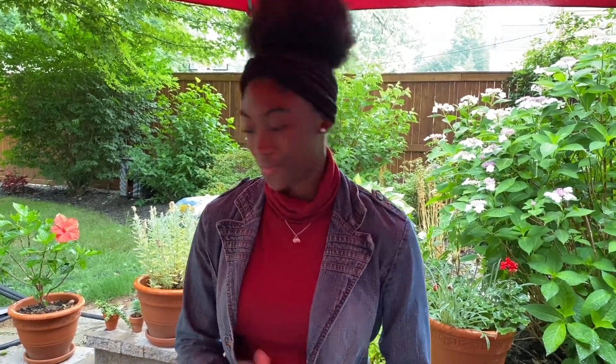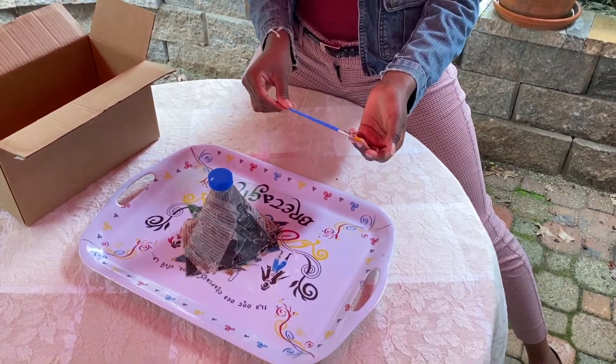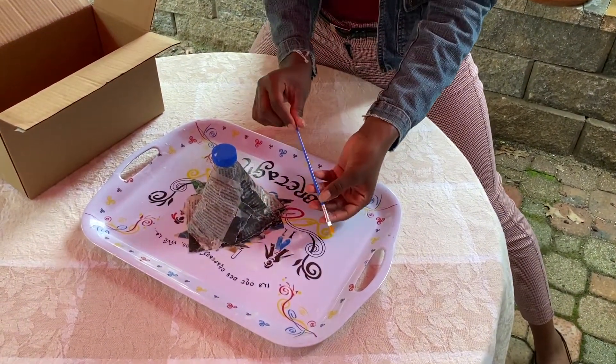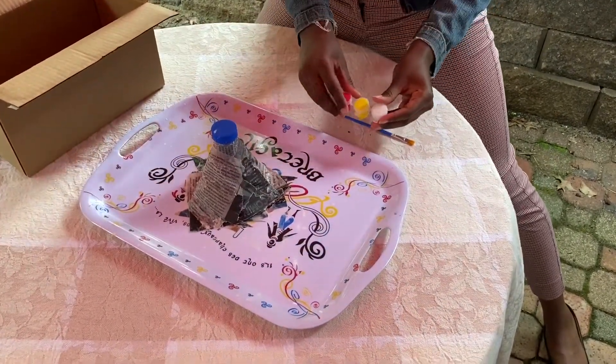Welcome back, young scientists. Now that you've let your volcano dry for a day, it's time to start painting. So for this experiment, you can grab your paintbrush and your paint.